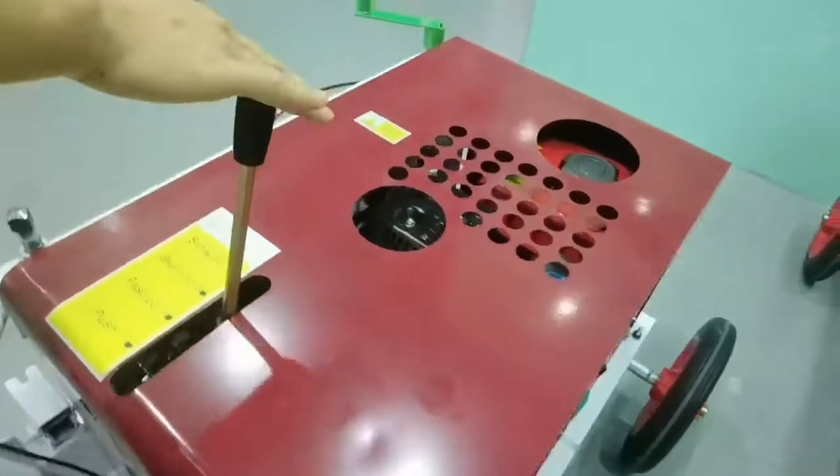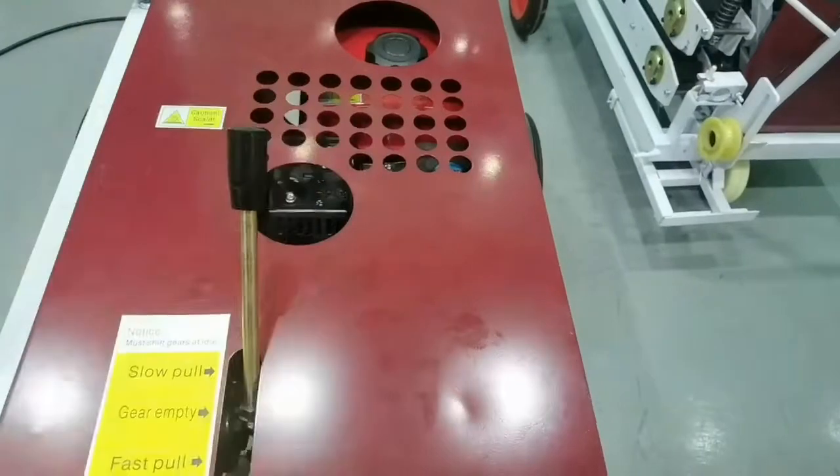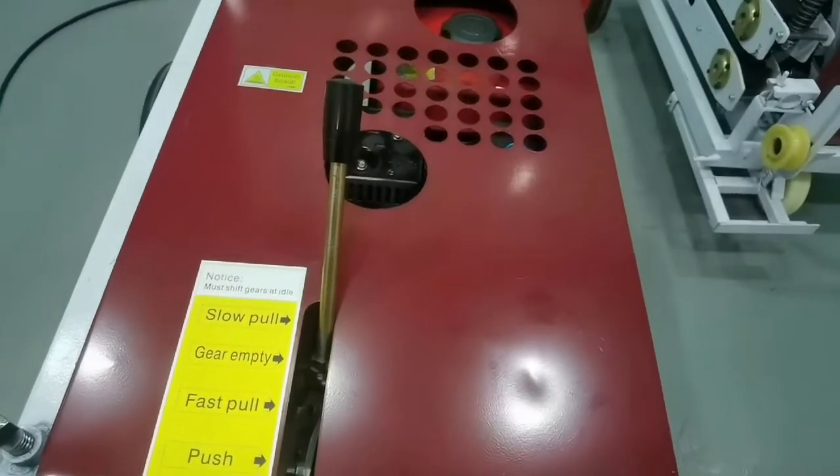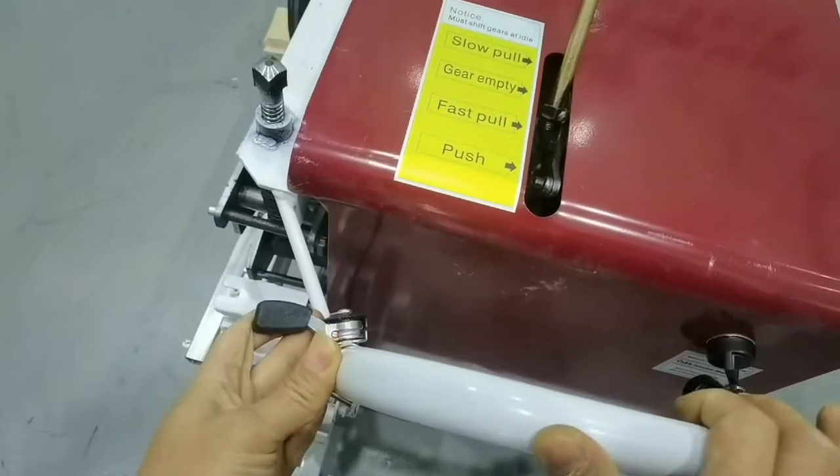Then, turn off the gas switch, then switch. Then, turn off the gas switch.